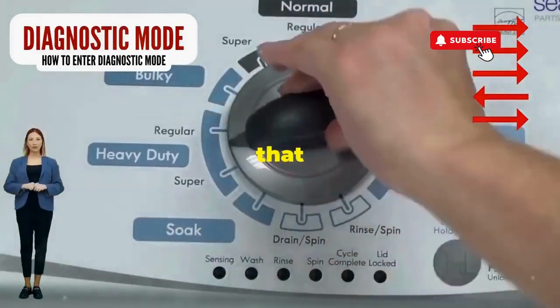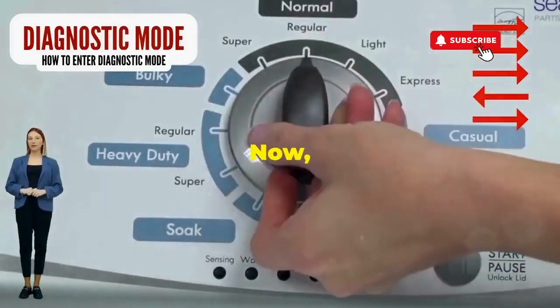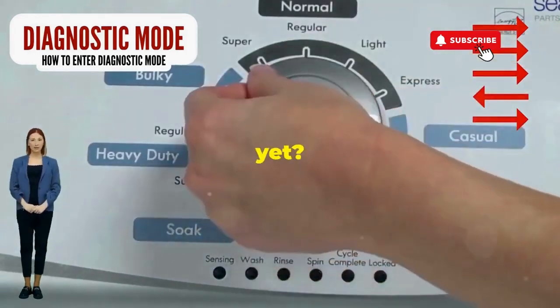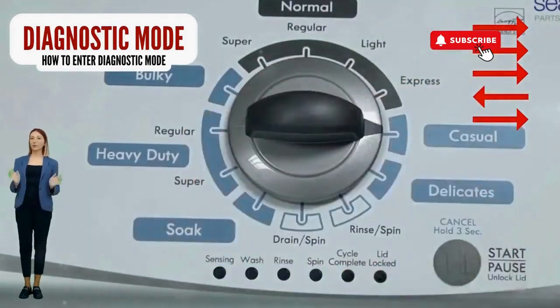Step 1: Seize that dial like it owes you money. Now whirl it counterclockwise all the way. Feeling like a DJ yet? Great, you're on the right track.